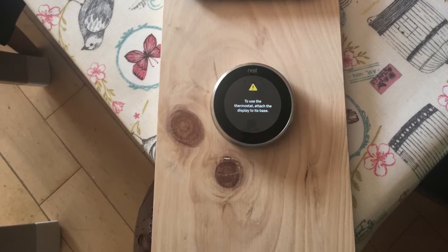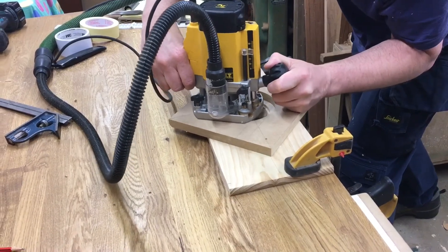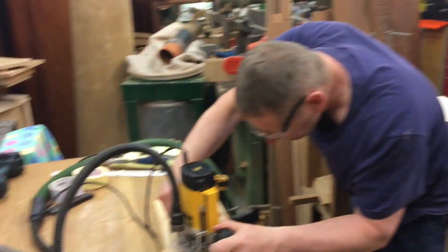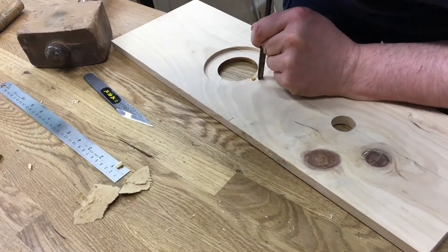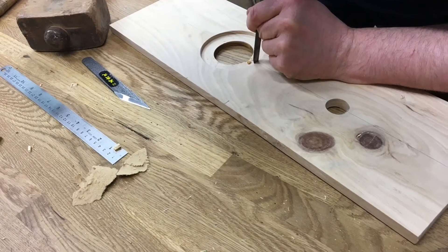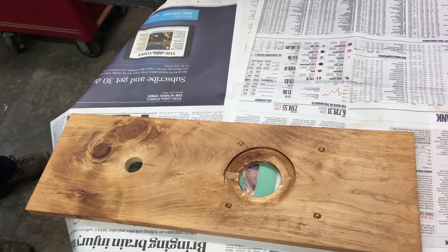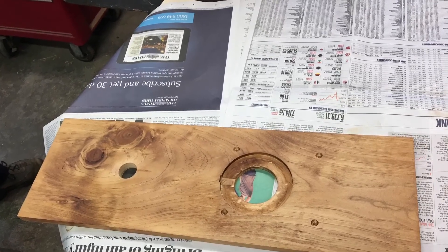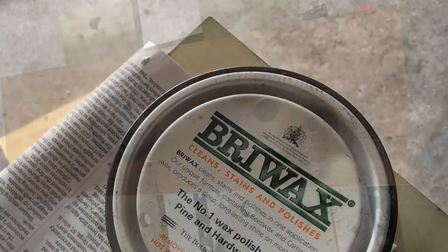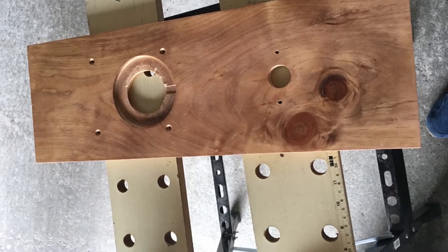I enlisted help from my brother who's a master carpenter, and you wouldn't believe how much work was involved in getting the right depth to fit a wireless pad charger. This is his workshop. We had to cut out a little dish just millimeters thick to fit the wireless pad, with a bottom hole for the Nest. We dyed the wood and used beeswax to give it a nice finish. The wood was actually a shelf plank from a shelf pack, and I liked the little knots in it.